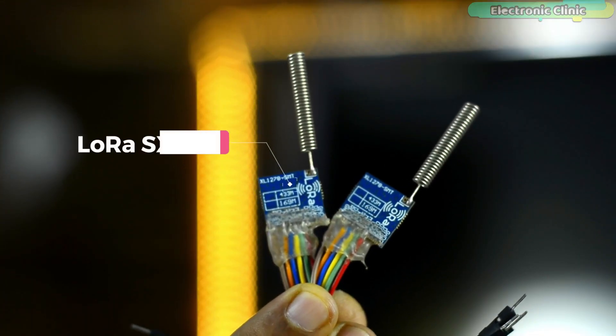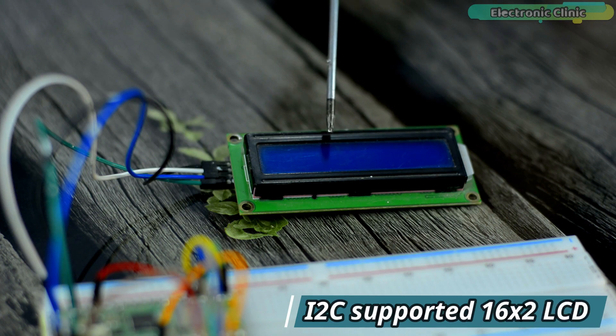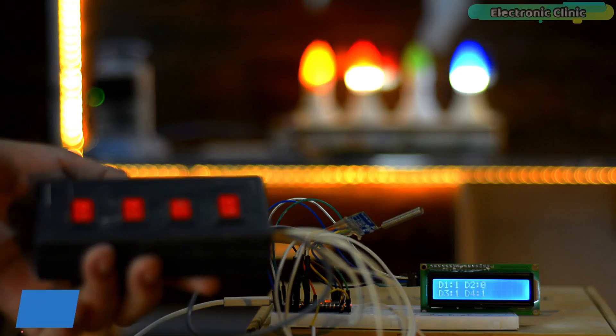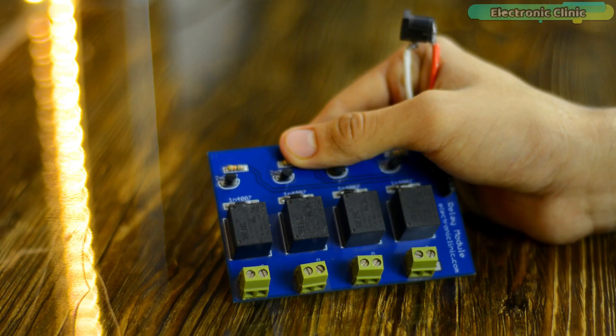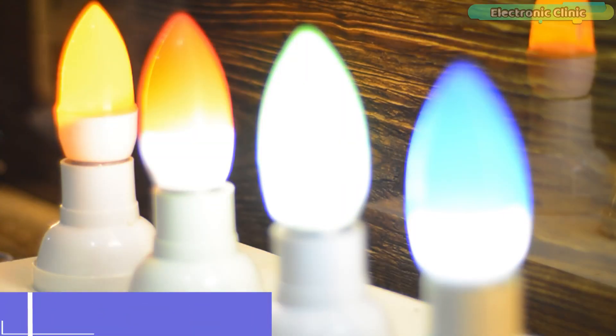You will also need a pair of SX1278 LoRa transceiver modules, an I2C-supported 16x2 LCD, some switches, a relay module, and 110 or 220-volt AC light bulbs.